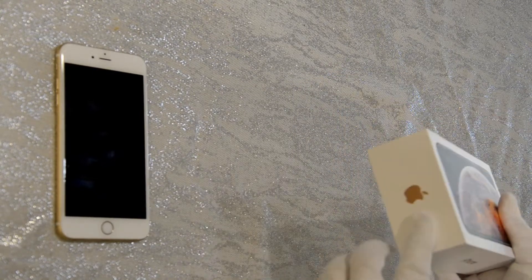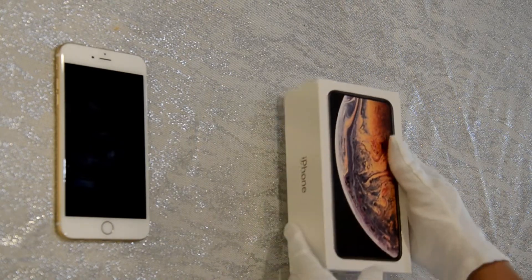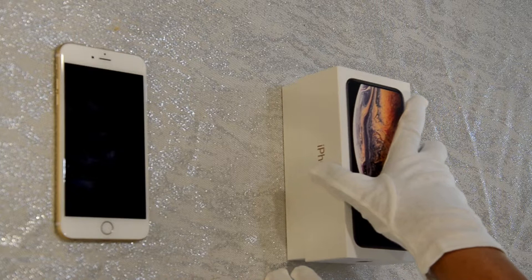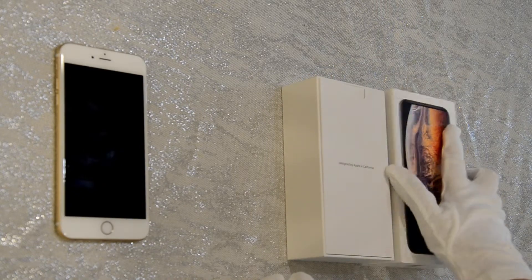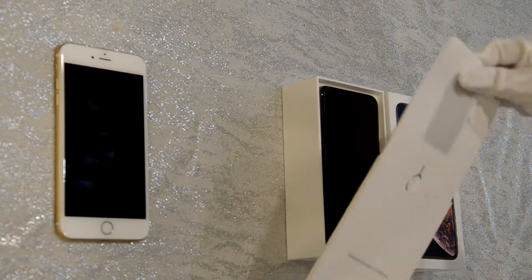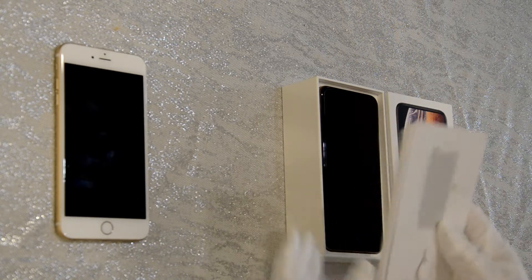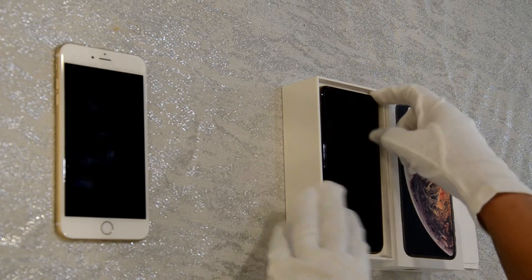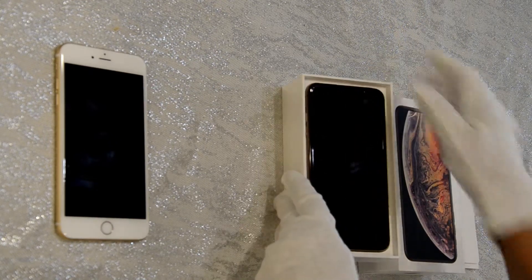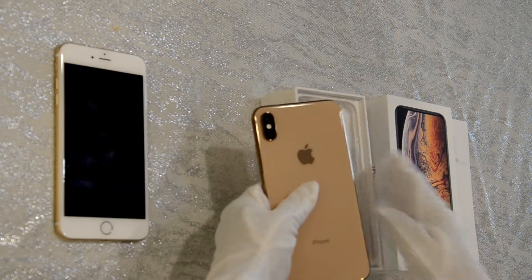Without further ado, let's open the box. This is a beautiful box — look at it, it's got a gold logo, a gold Apple right here. This is amazing. There we go — and this is the little tool that comes on top, the SIM card ejector. I'm going to go ahead and put that on the side. Here is my new phone.